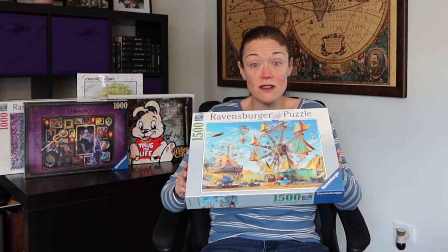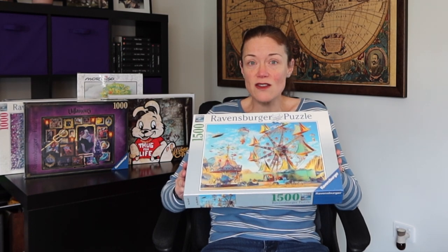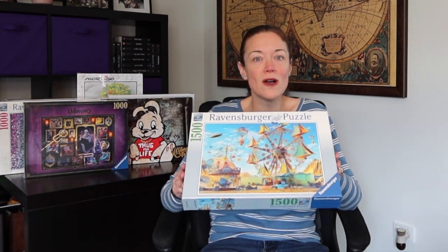Look at this image — I mean, come on, it's beautiful. It's a Ravensburger. I just loved it. I think it'll be challenging because there's a lot of blue, and in the sorting, a lot of the areas seem small. I wonder how well it'll sort.